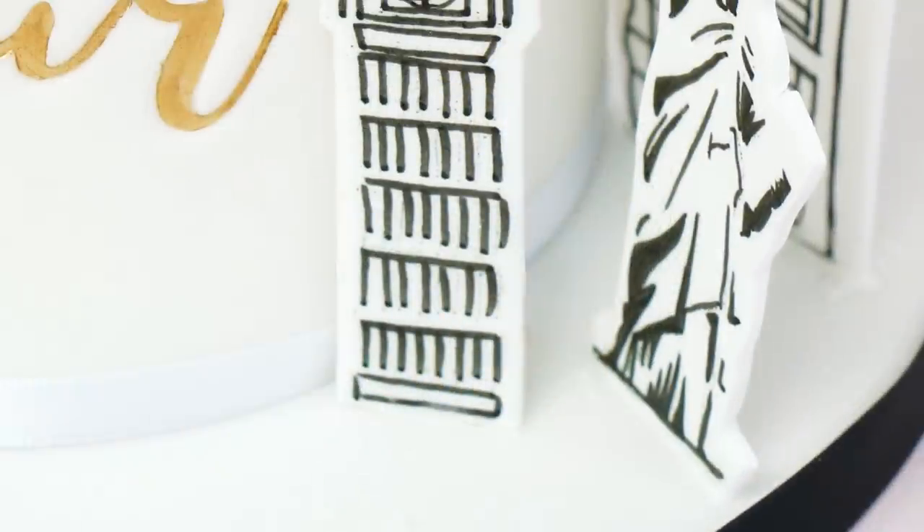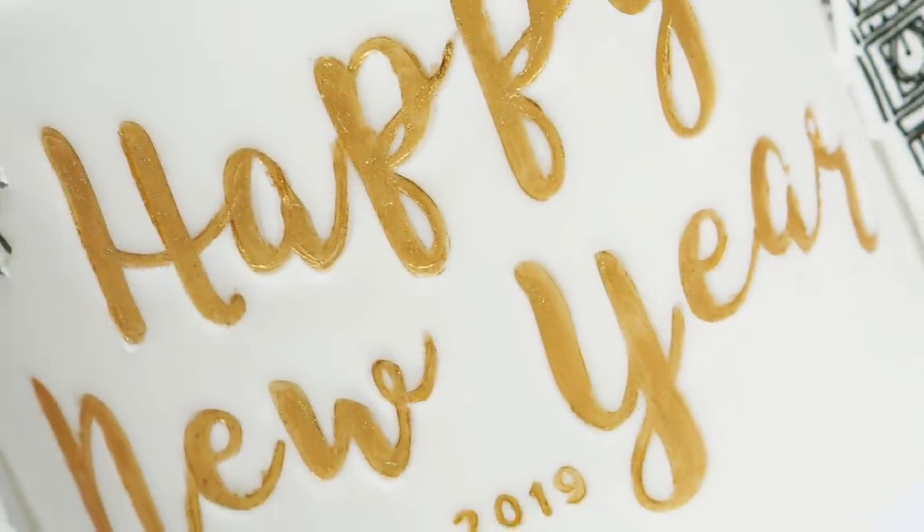Here we have the finished New Year's cake! I really hope you've enjoyed this video and can use some of these techniques in your own cakes. If you enjoyed it, give it a like, and if you'd like to see more videos like this in 2019, subscribe to the channel and hit the notification bell. I'll put links in the description to all the templates and the Sweet Stamps used. You can also follow me on social media — links are below. Wishing you all a happy 2019, bye!